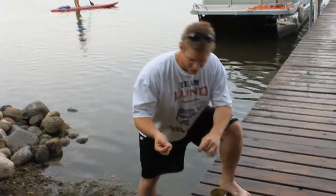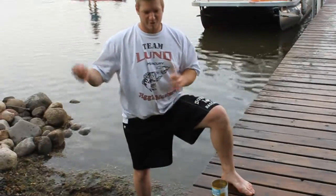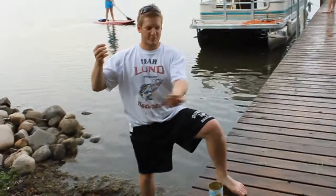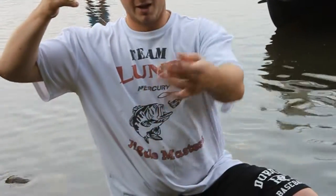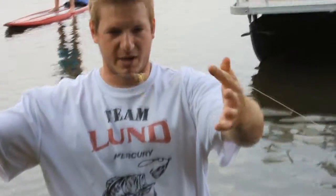I'm going to take a sec to show you how we're rigging this up. We have a three-way swivel, so this is 50 pound braid, 20 pound mono, just to a little red circle hook, and then a drop shot weight.